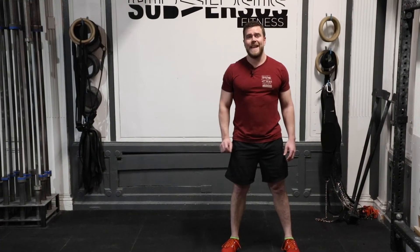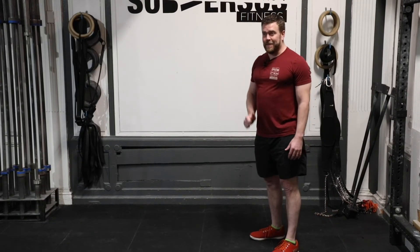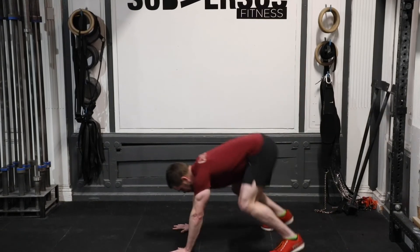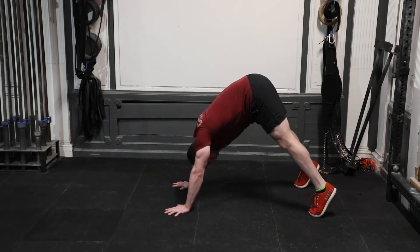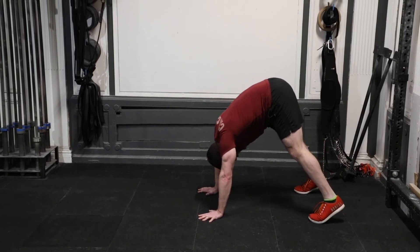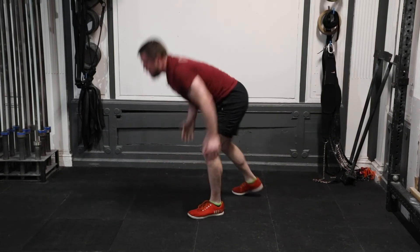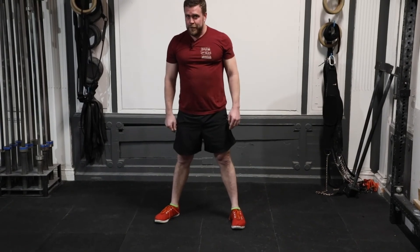Third movement for this Metcon is a gymnastics bear crawl, differentiating it from a normal bear crawl because we want your butt really high in the air — this is analogous to a handstand walk. Hands on the ground, drive your head through your arms, legs tall and straight, keeping your legs locked out. The closer your hands can be to your feet, the harder this will be. From here we're stepping — arms locked out, knees locked out. 20 steps.